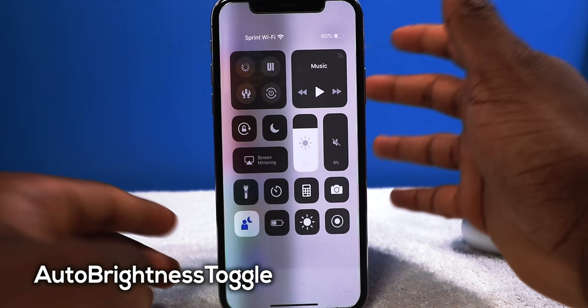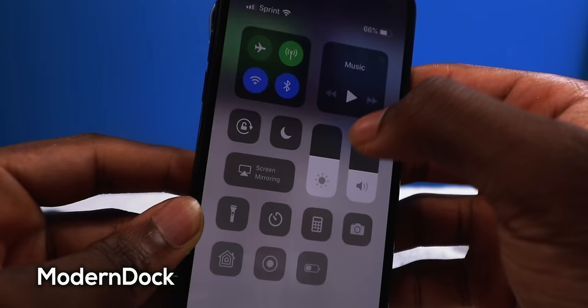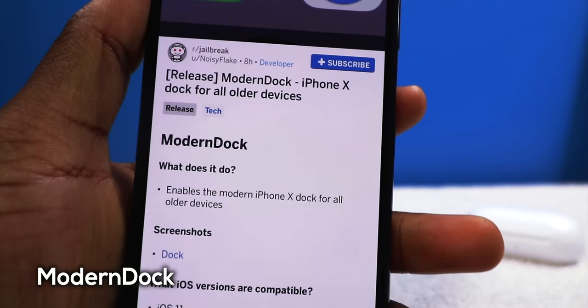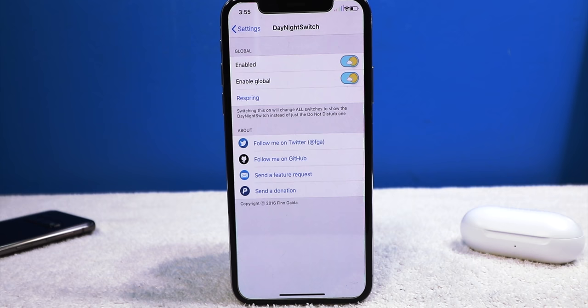If you have a regular iPhone such as the 8, 7, 6, or 5, you might want to install a tweak called Modern Dock. It's going to add the iPhone X-style dock to older devices. It doesn't make sense for me to install it since I have an iPhone X, so you won't see a difference here, but for older iPhones it will add that round, nice dock.